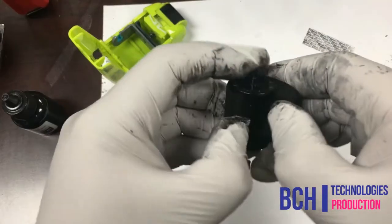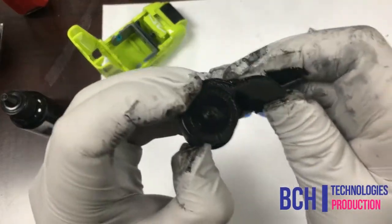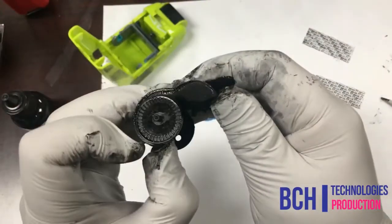We cut the stamp core open. You can see there is a sponge cylinder, and a layer of rubber covers the sponge.